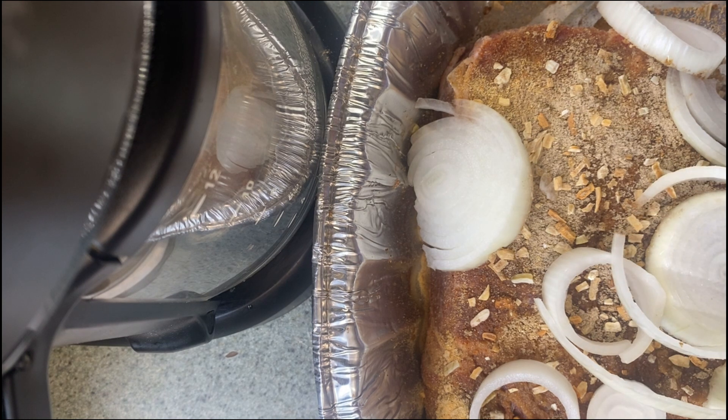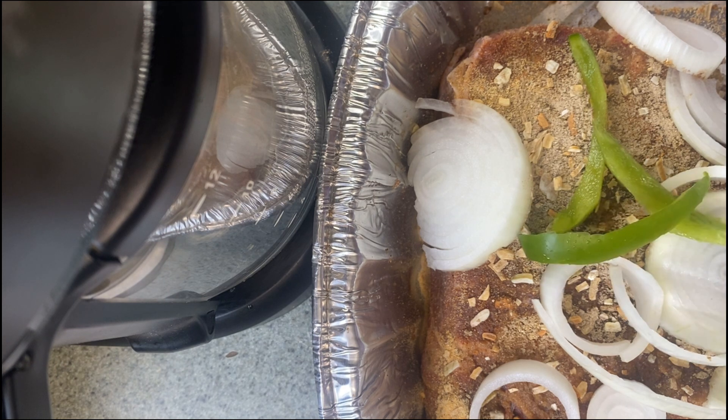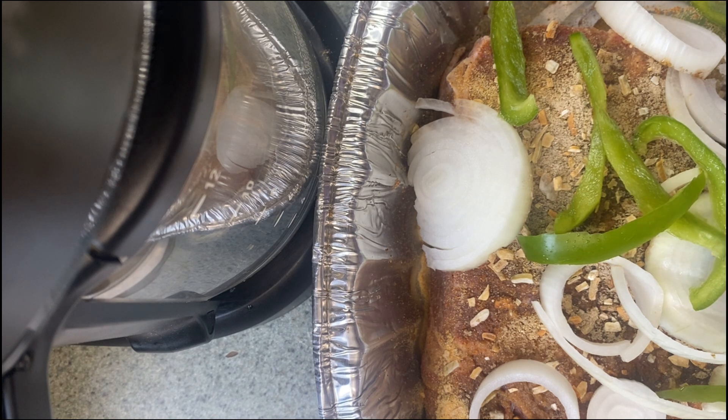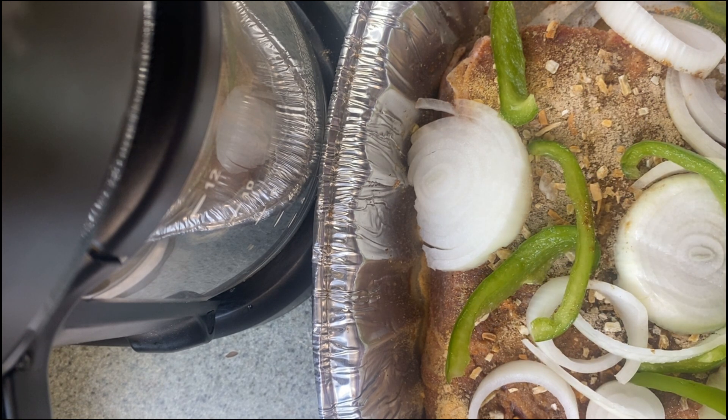Y'all can cut up your bell pepper however you want — cut it into bigger pieces or smaller strips, it doesn't matter because they're gonna cook into that meat. They're gonna add that good old gravy to that chuck roast. We're gonna use that homemade gravy. Cut up your bell pepper just like that y'all.